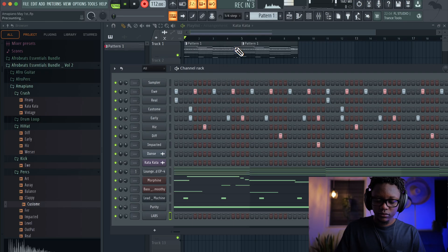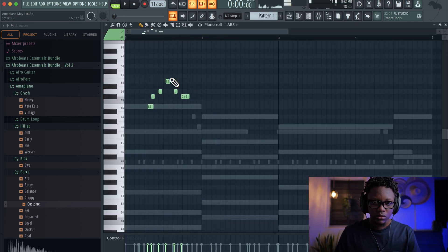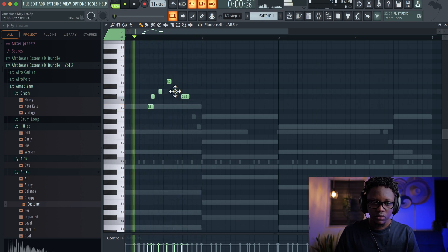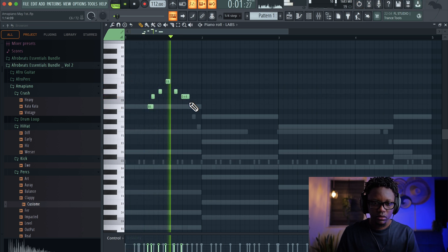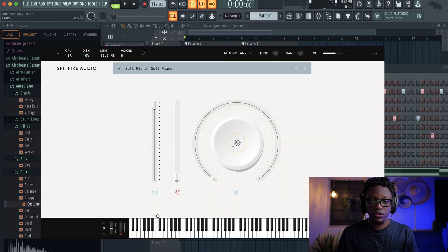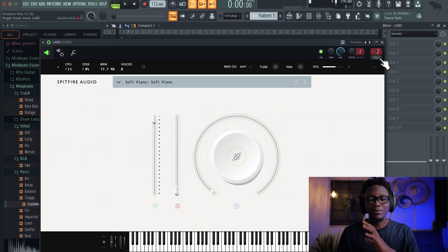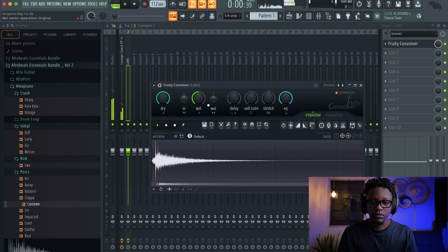Now guys, to complete the composition that we have, I'm going to add a piano melody. And to make it more interesting, we're going to wire it to a mixer channel and then add a bunch of flavor on it. And also add some delay.